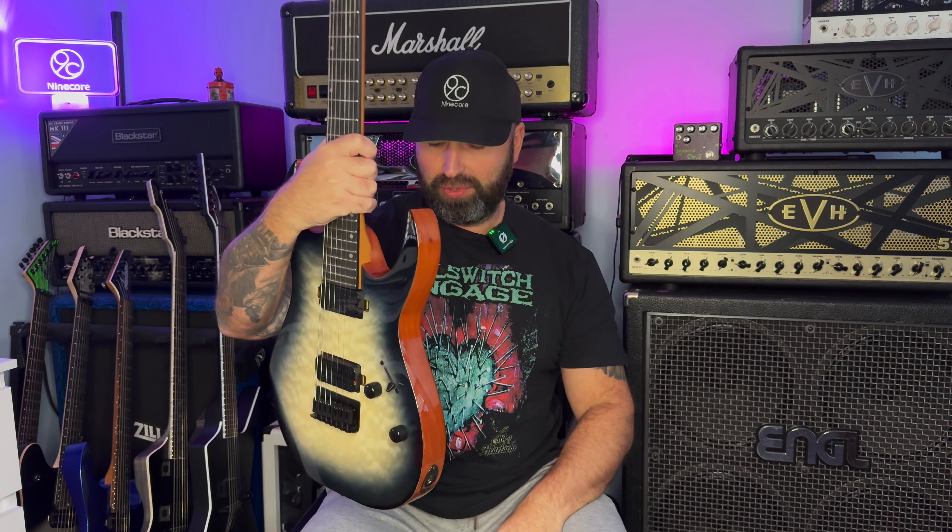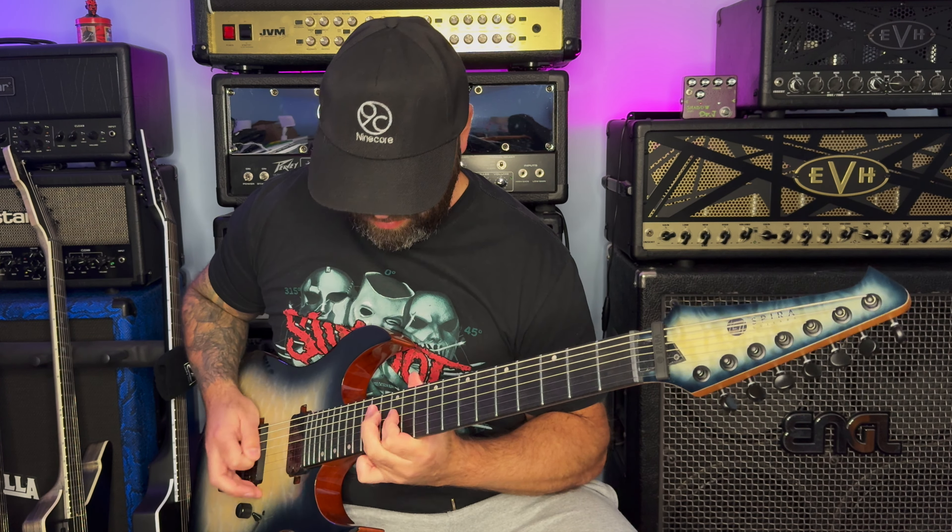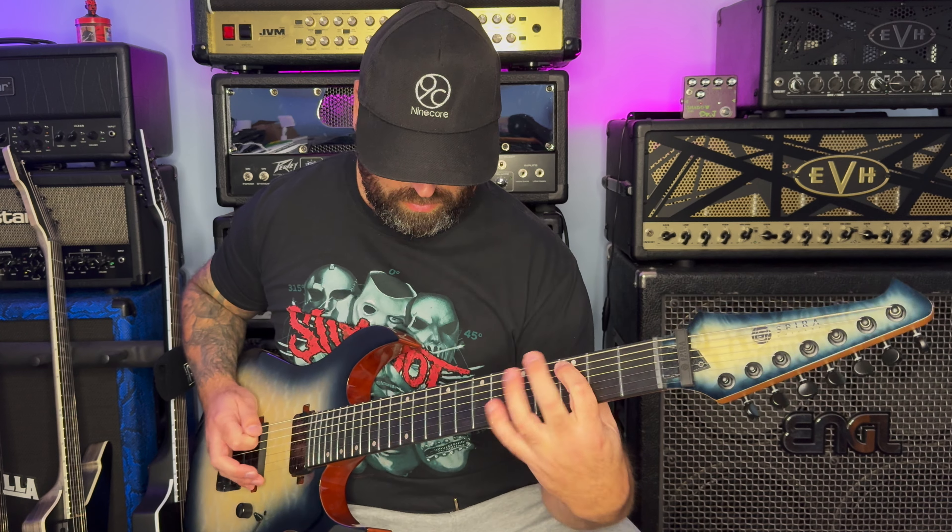The nut on here - I've just read the specs and it's actually a bone nut. It looks really good and feels pretty good quality, better quality than you would expect on a guitar at this price point. The upper fret access is great - it's pretty well cut away there, nothing is in the way, and it's about as good as it gets.